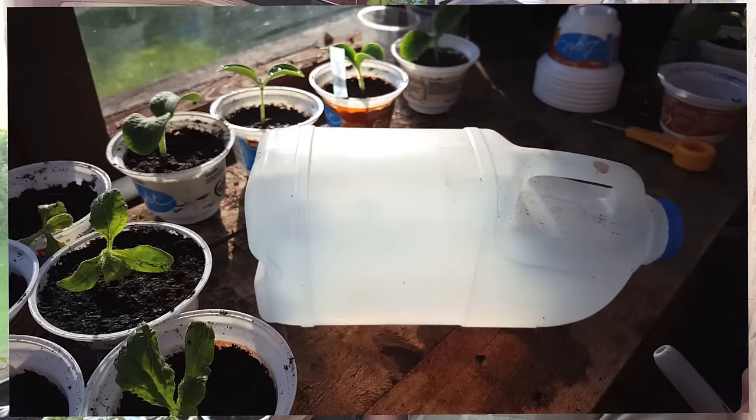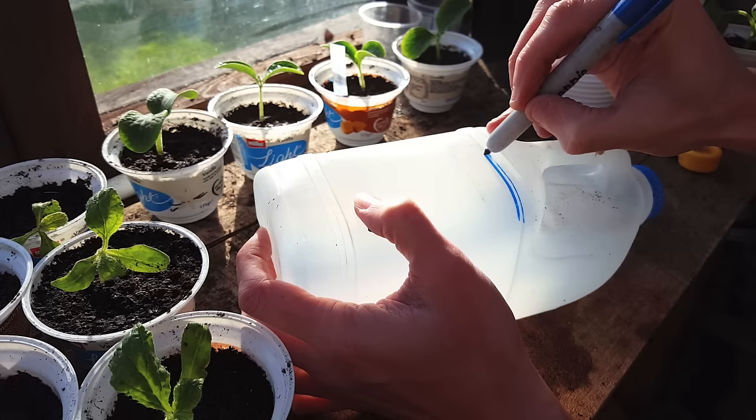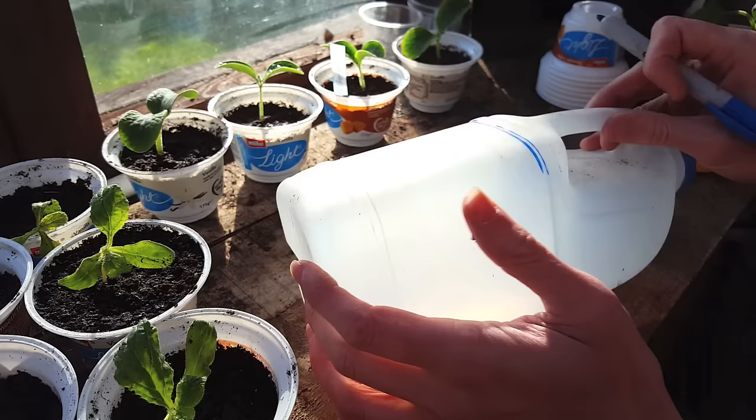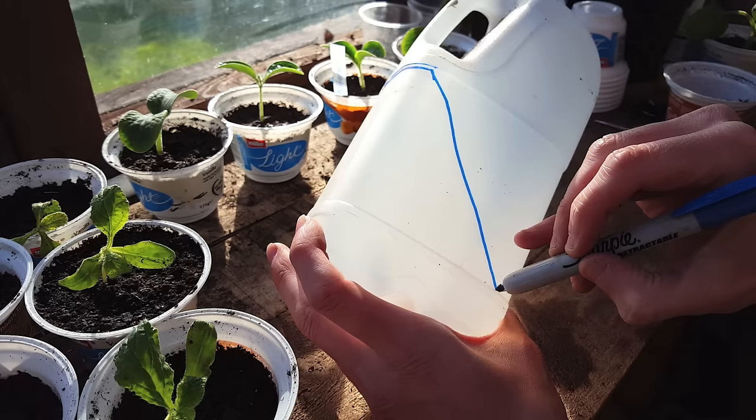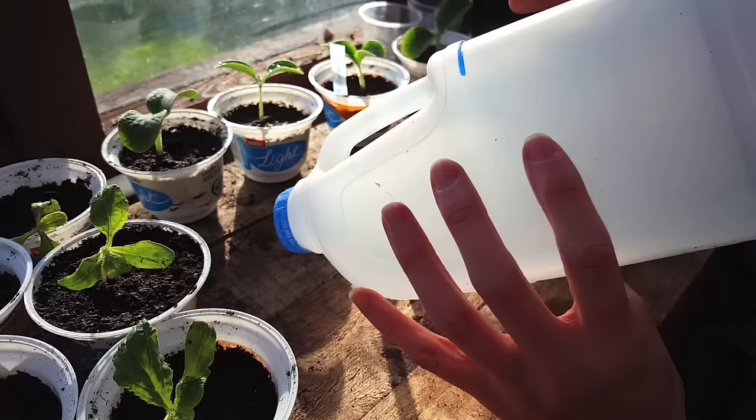First up, get yourself a marker pen — this is going to help you draw some lines for cutting. You can see a thicker bit of plastic at the top and bottom of the bottle; it sticks out so it's really easy to use as a guideline to get a straight line. Draw the line straight across the top, then go diagonally down to the bottom. Once done, draw straight across the bottom, then turn the bottle around and draw another line at a 45-degree angle as well.